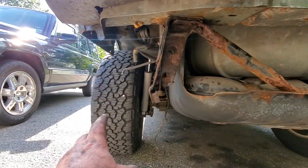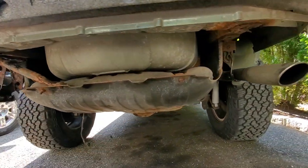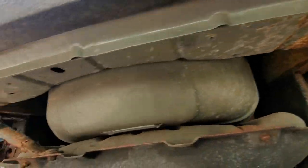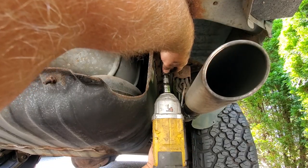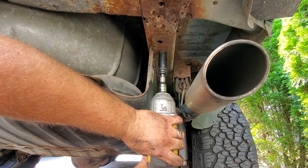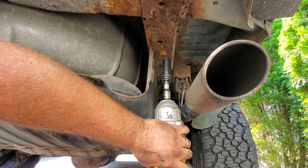Bumper off and I took out the EVAP system — if you want to see that, go check out my EVAP video. Now I'm going to go under here and start loosening — not removing just yet, but loosening all these 18 millimeter bolts that are holding on my skid plate going right into the frame. You want to make sure you soak these things with penetrating oil before you start this process.